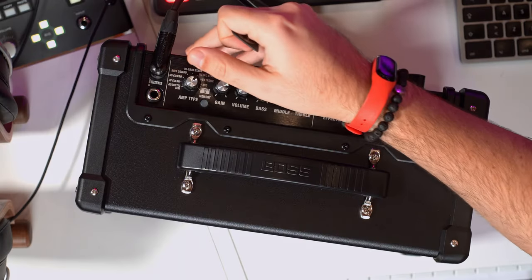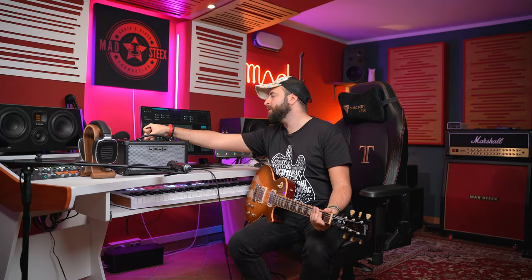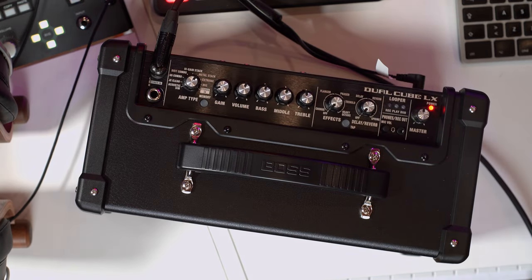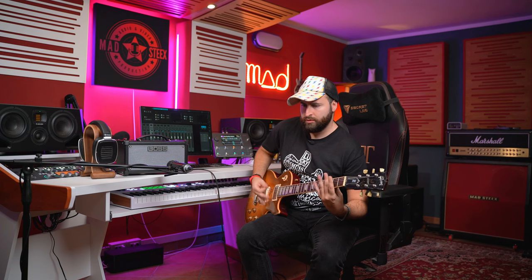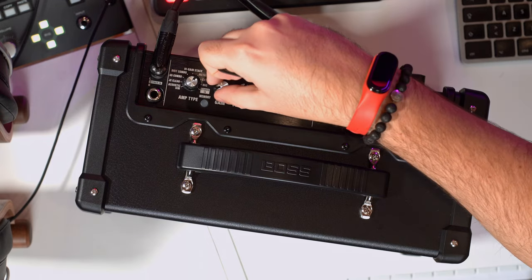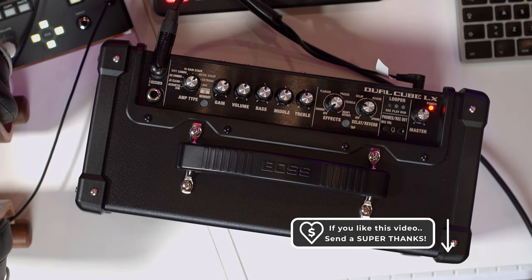Let's switch now to the metal sound. Wow, it's totally different — the voice changes completely. At noon with the gain really low.